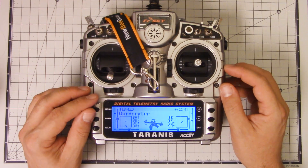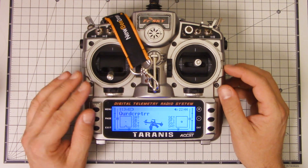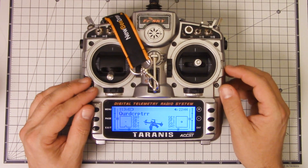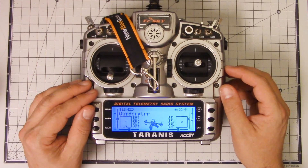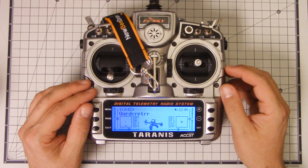I've got a quick tip for you today about a feature in the Taranis called Model Match. The Taranis is not the only receiver-transmitter system to have Model Match. In fact, I don't even think Model Match is a FrSky-invented name. I think that's maybe Spektrum or Futaba — I don't really know. I'm sure you'll tell me in the comments.